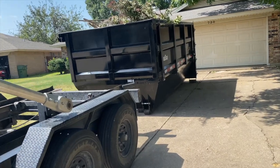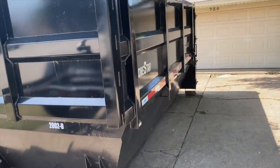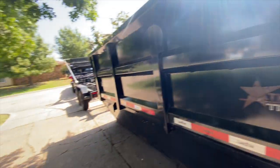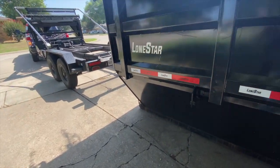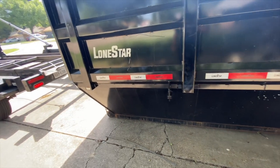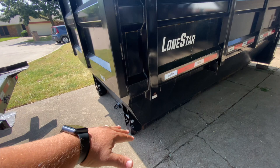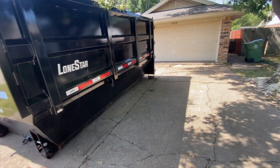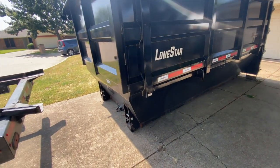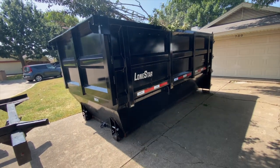You just bought a roloff and have absolutely no idea how to pick it up because the dealership showed you in 30 seconds or less. Let's talk about it. First and foremost, unless I'm dropping the cans off on grass, I don't like to use four-by-fours under my cans anymore. The whole point of having a roloff is that the dumpster is on wheels and I can guide it and pull it on its wheels onto the trailer easier than having to line it up 100% perfectly.